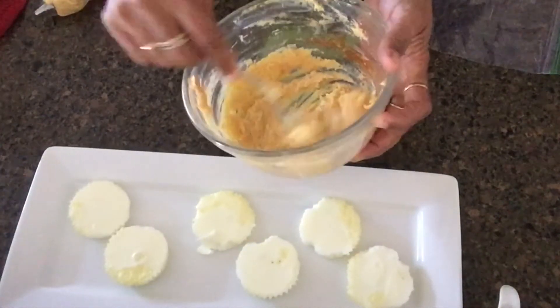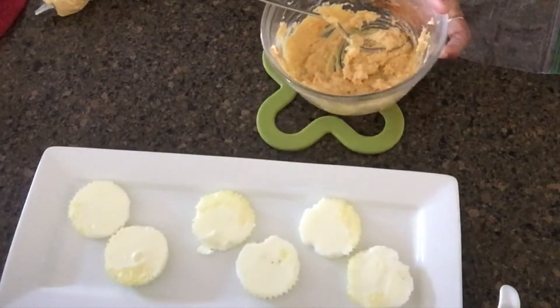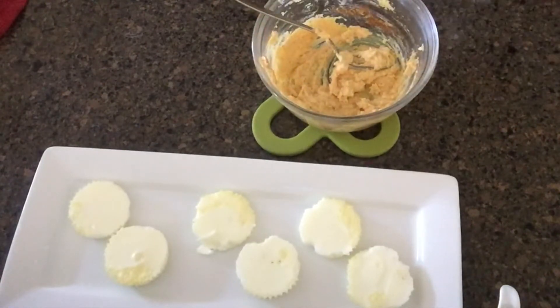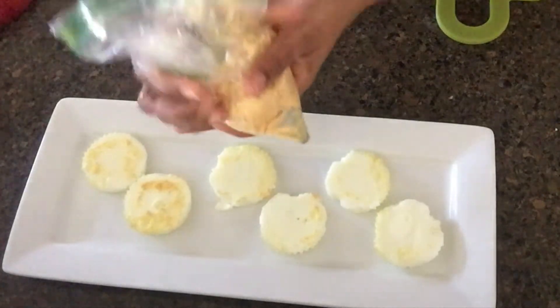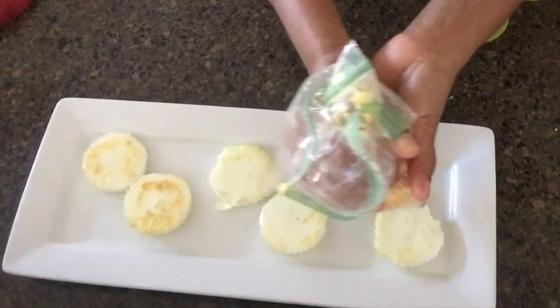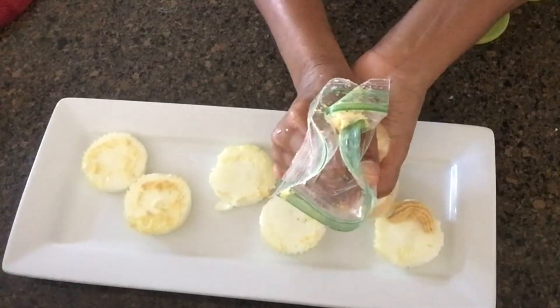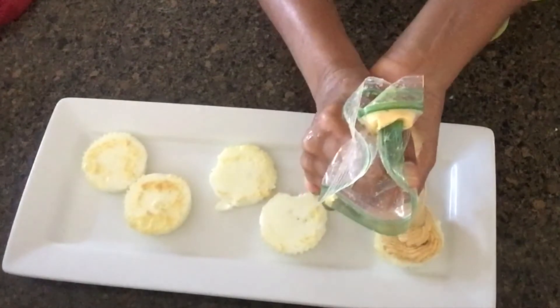We will mash the pot in the piping bag. We will make and decorate the pot in the piping bag. I want to decorate at the same time.